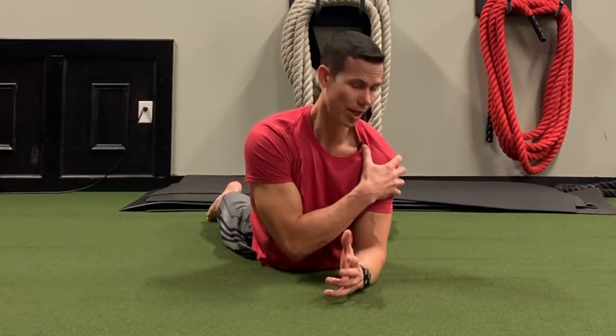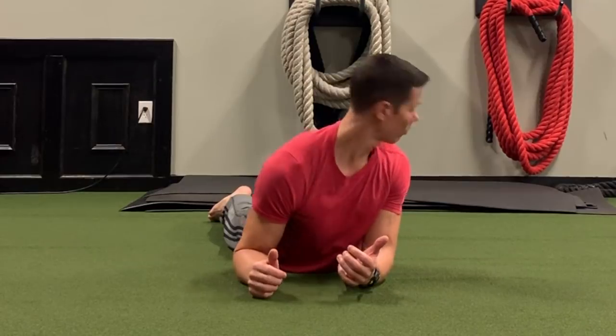We've done head nods and head rotations in this position before. This is great to build strength in the shoulders — it helps strengthen the muscles around your scapula, your shoulder blades. It also helps so that you don't sink down in your shoulders. What we're supposed to do reflexively is be tall in our shoulders. It teaches your stabilizers how to stabilize your shoulders so that you have nice strong healthy shoulders.